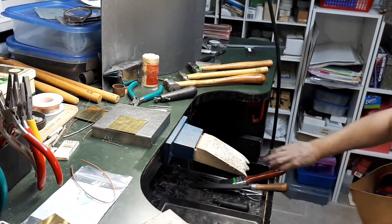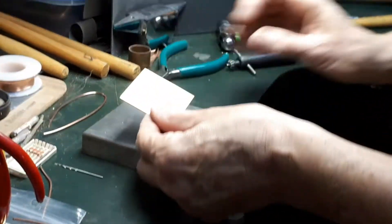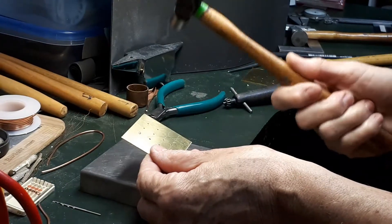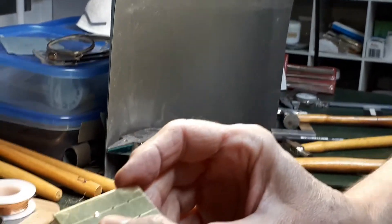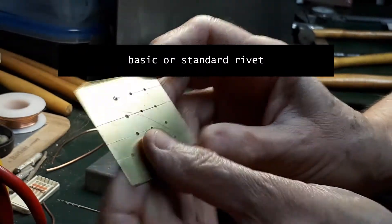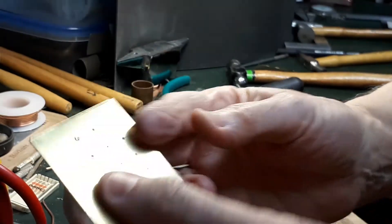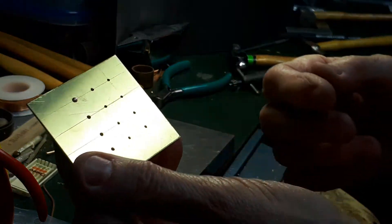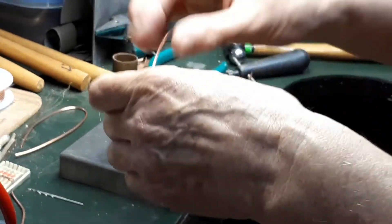We are now going to insert the wire into the hole to make a rivet. You can use either a riveting hammer or a ball pin hammer. For this one I will use the ball pin hammer. This is a rivet already set — you can see it has a slightly domed shape. This is a standard rivet and it looks exactly the same on the back of the plate.